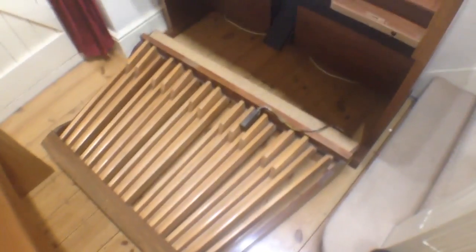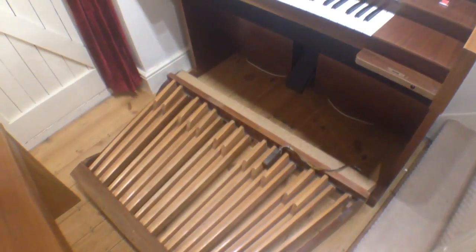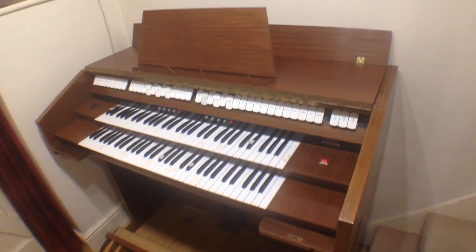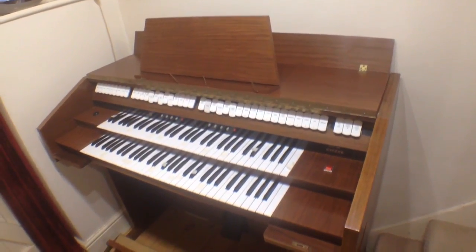So we'll stand those up, and then we'll look at removing the top of the organ to see what's going on inside — what we need to keep and what we can get rid of.